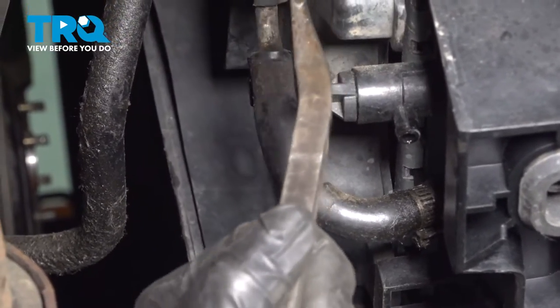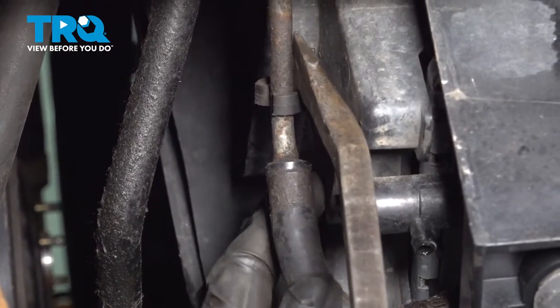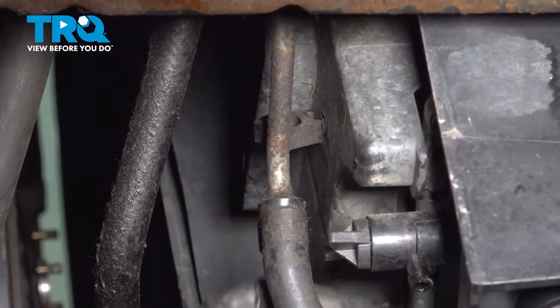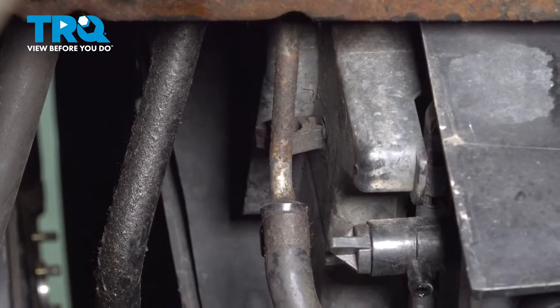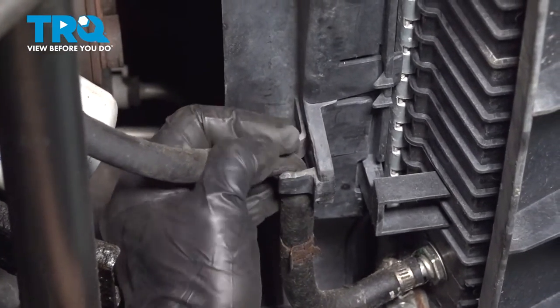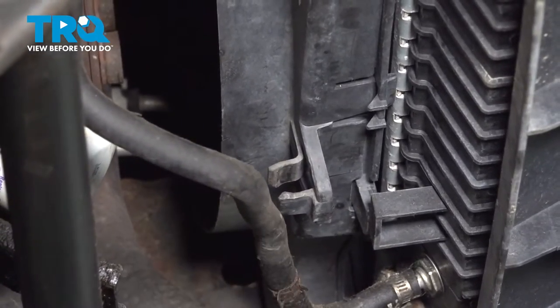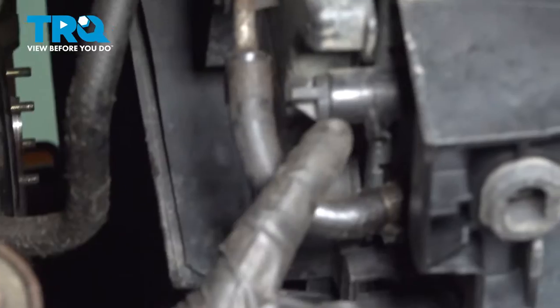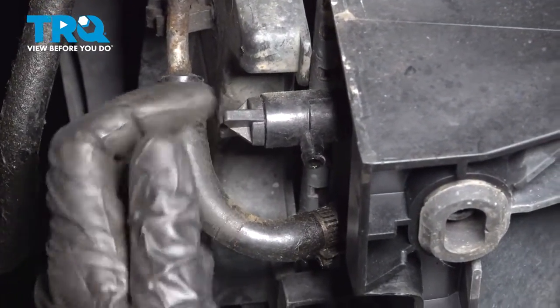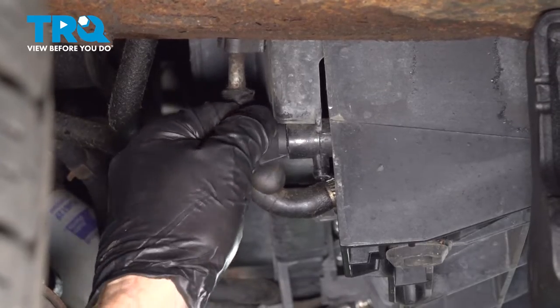Now that we have the shield down, you're going to find that you have a line that goes into the fan shroud — just carefully separate that, and do the same on the other side. Once you have those separated, continue on to draining the coolant. To drain the coolant, just turn the drain counterclockwise to start releasing the coolant.